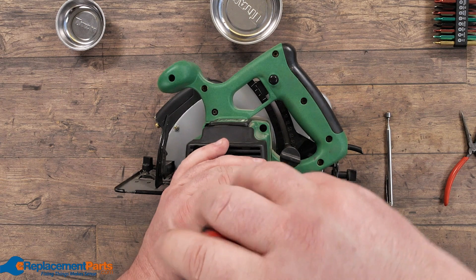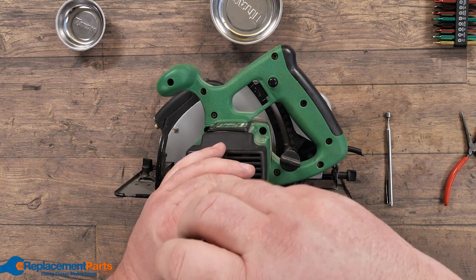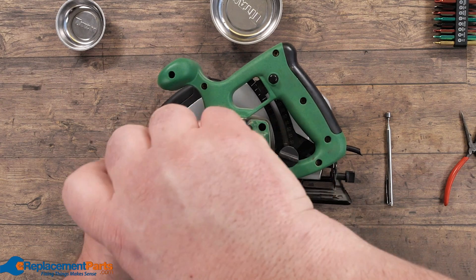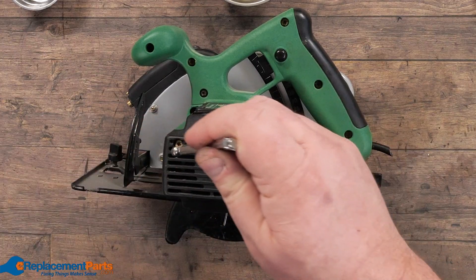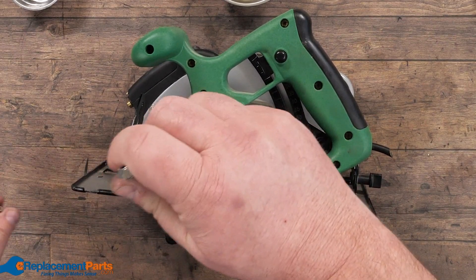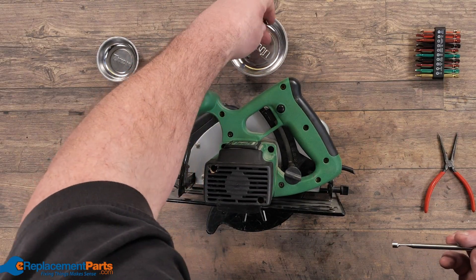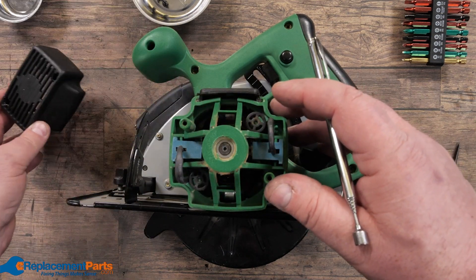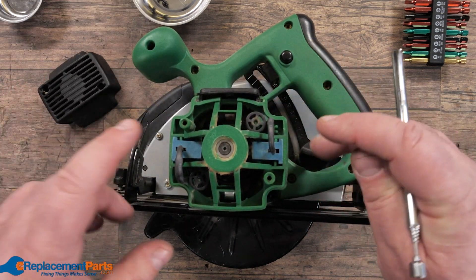Circular saws do have multiple covers, just like with drills. The first cover at the end of the motor gives us access to the brushes. We'll use our magnetic pickup to remove each screw, storing them in our parts tray. Once we have our screws out, we can remove this cover, which gives us access to our brushes.